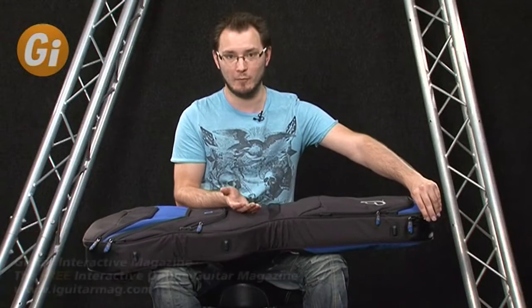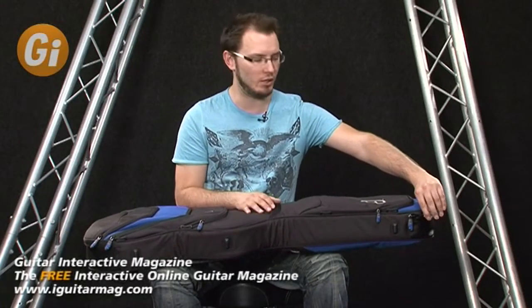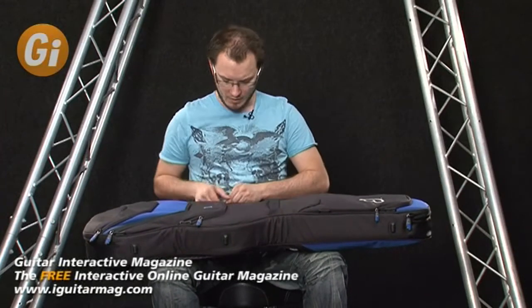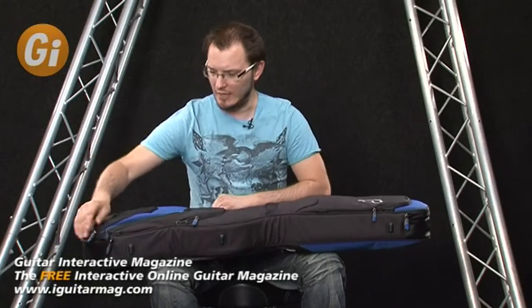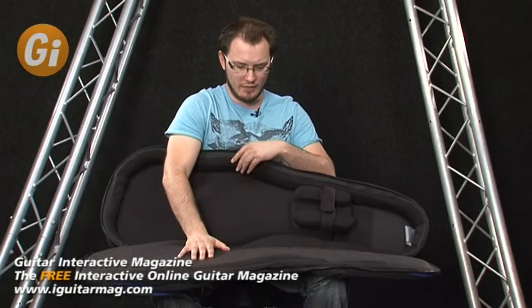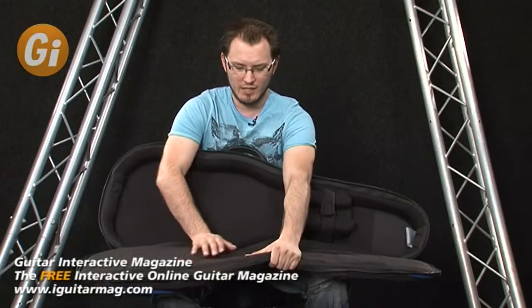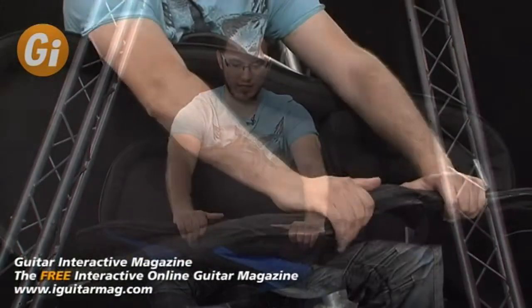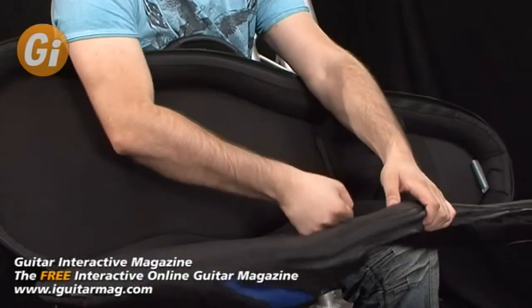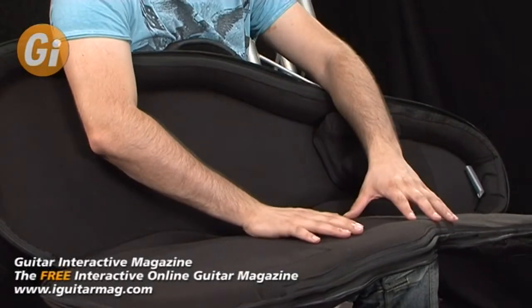Let's open the gig bag itself and look on the inside, because obviously the main reason for buying a gig bag is to protect your instrument and have portability. The first thing you're going to notice is there's some seriously solid padding in here — really thick, stiff foam. This isn't going anywhere. You could drop this from a reasonable height and it's going to protect your instrument.